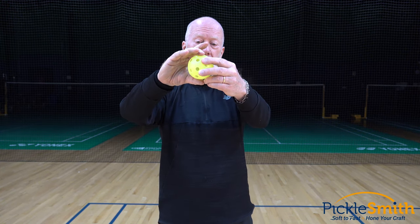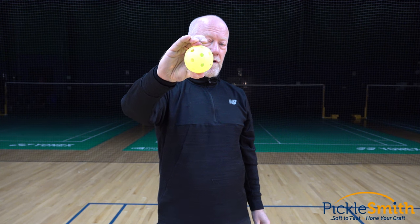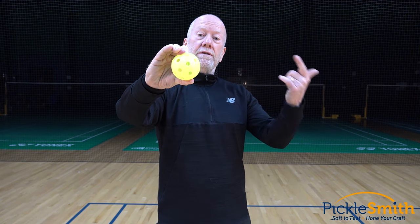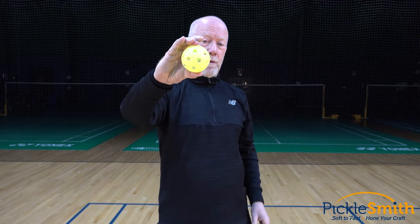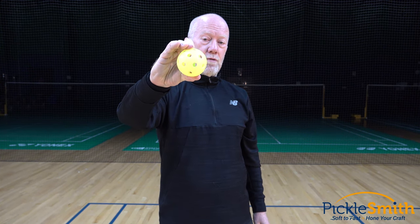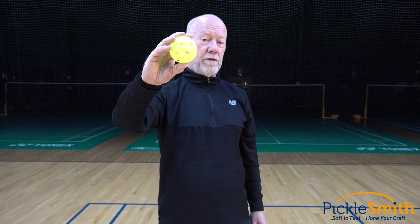Conversely, on the seam — I just rotated that ball around the equator — it's very firm. I can't compress that and I'm actually squeezing harder. So now my paddle hits the ball on that seam, it's going to go much further. Halfway in between the pole and the equator, a much different consistency as well. That's why you may be missing some shots — you're playing with older balls.